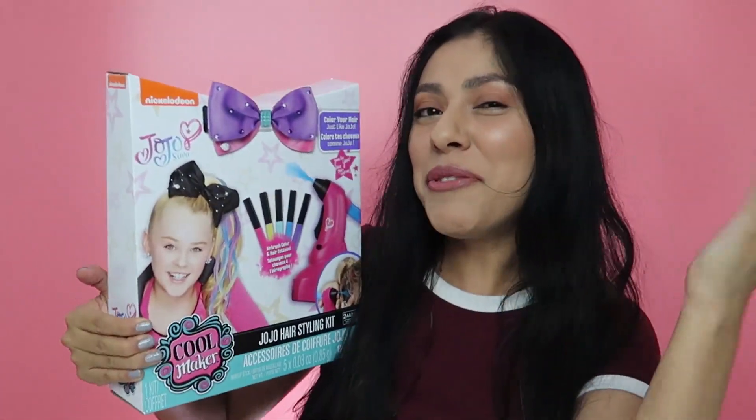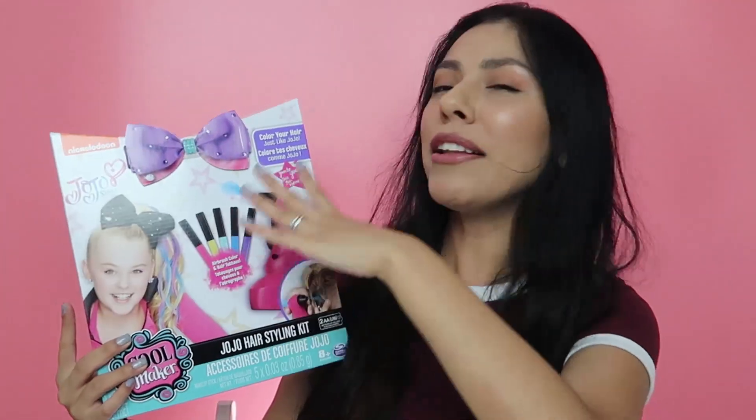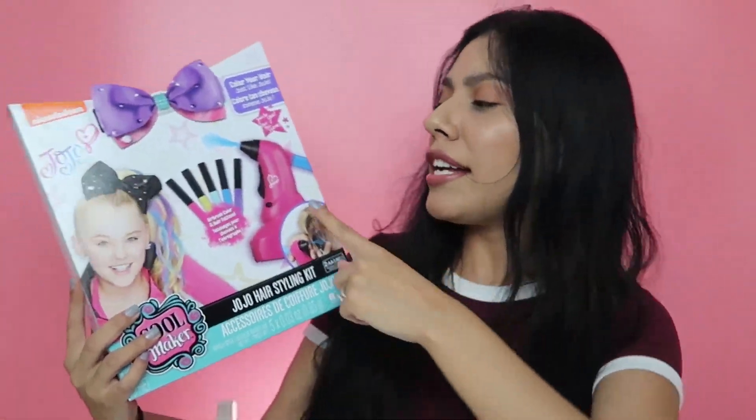Not only do you get to make your own bow, but you've got this little thing that you could dye your hair with and all this cool stuff. I was a huge fan of Dance Moms — I remember when JoJo came on the show. I am really interested to try out that little machine to find out if it's actually going to work with my hair or not.